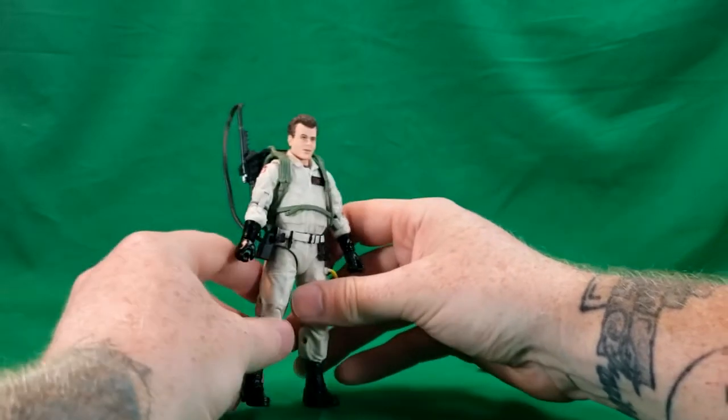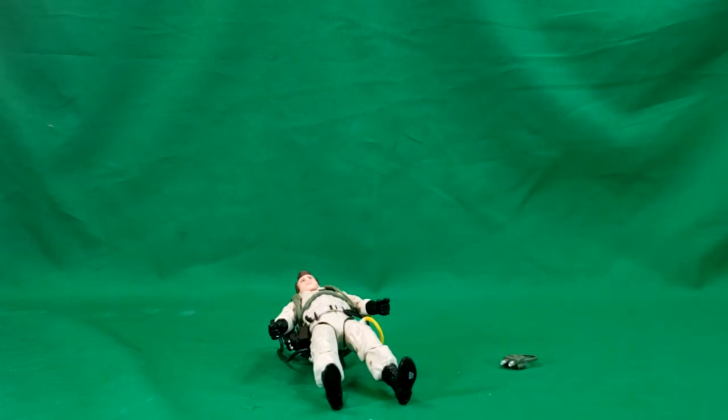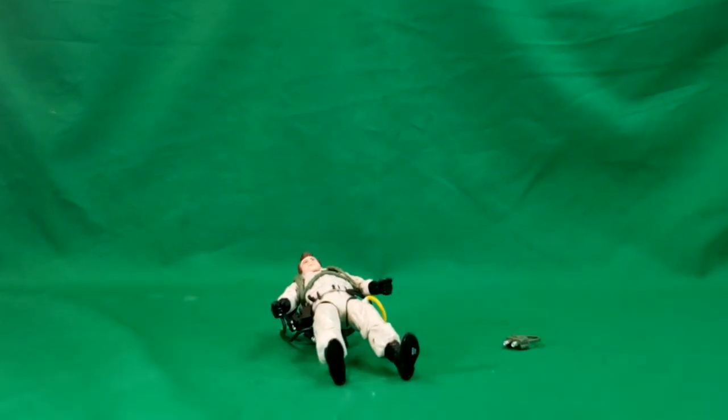He does look a lot more like Dan Aykroyd than the Peter Venkman figure did of Bill Murray.